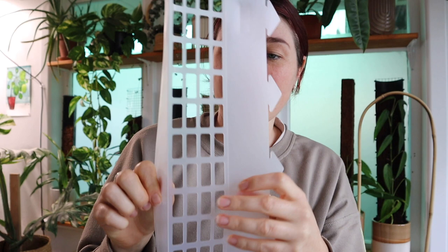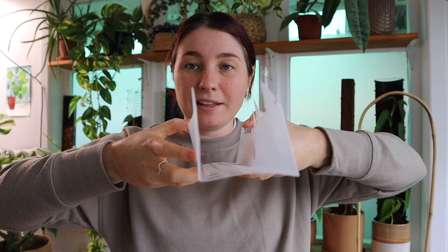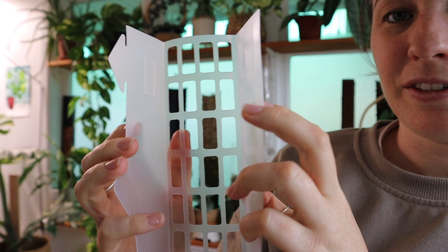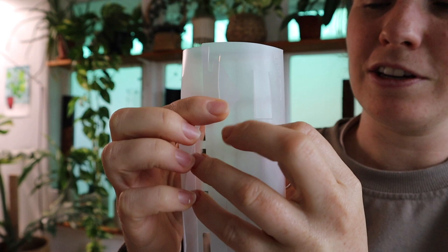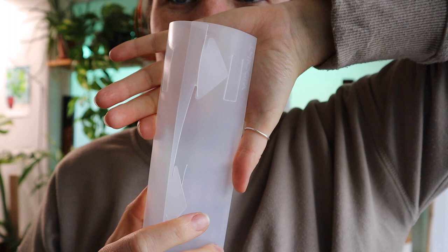And then you do the other side. Like that. So you'll get something that looks like this. And then these tabs on the back — there is a slot on one side, and then there is your arrow tab on the other side. So these arrow tabs slot in to the slits on the other side, like so. So you do that all the way down the pole.